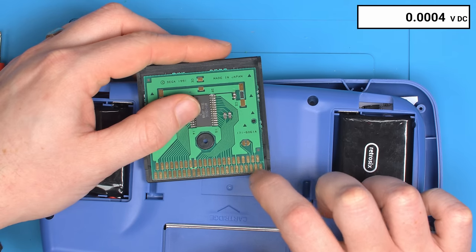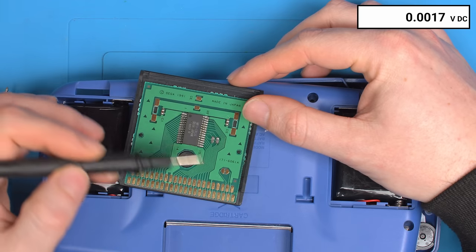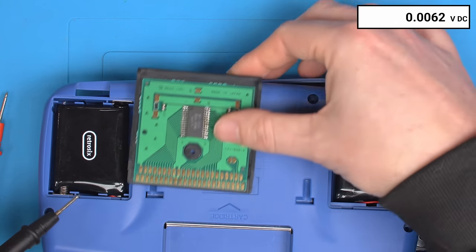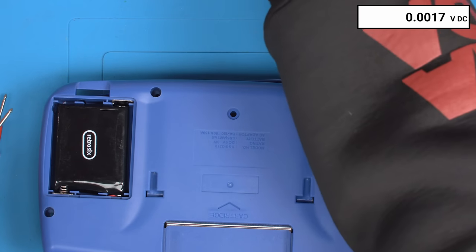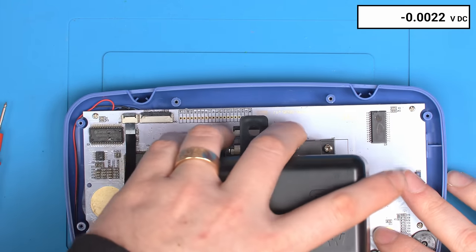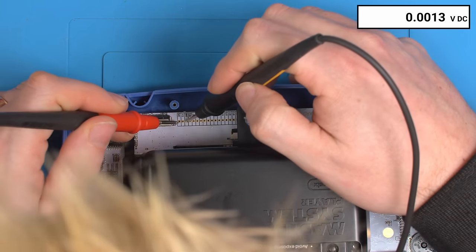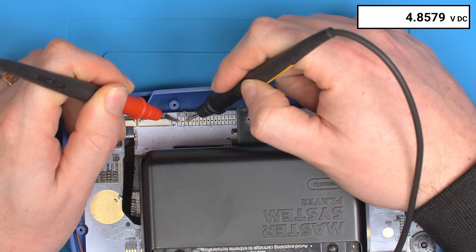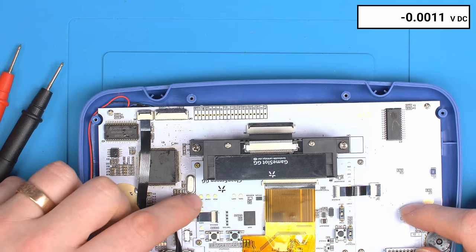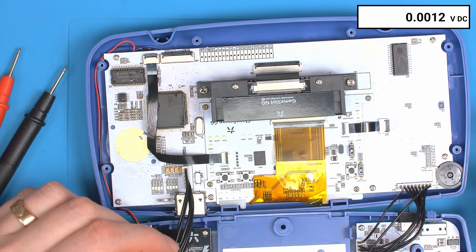The fourth pin loops around through this jumper and shorts to ground. The SMS pin is the fourth pin, the fifth pin is ground, and on the Game Gear cartridge the SMS pin loops around down to the fifth pin which is ground. So Game Gear games short the SMS pin to ground, and Master System games simply leave it floating. This causes the clean screen's SMS pin to constantly toggle high and low, going between Master System and Game Gear, causing the screen glitch.